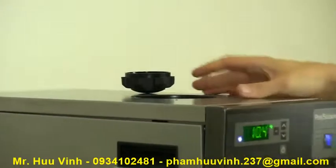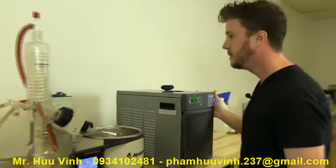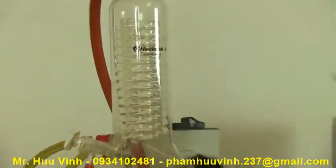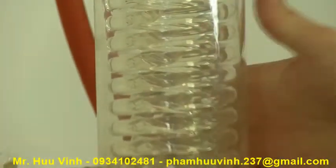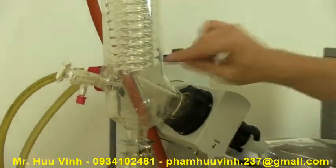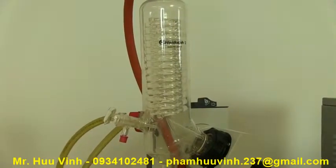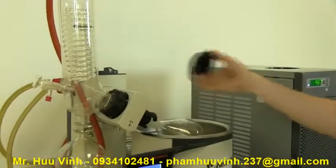We fill the reservoir all the way up with water and let the system settle. It starts to circulate through the condenser coil. It's a good time to monitor any of your connections for leaks on your glassware and on the rear of the chiller. You'll see air bubbles as the unit starts to settle and air is removed from the system. Once it is nice and clear, place your cap back on.